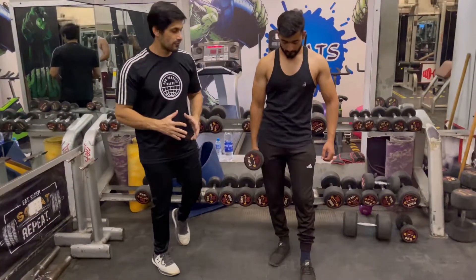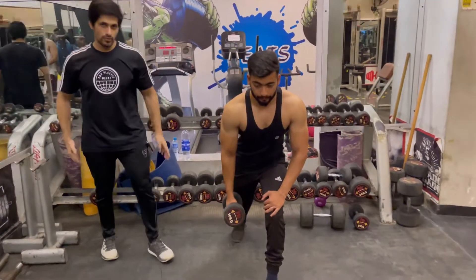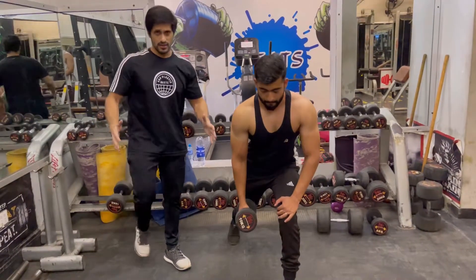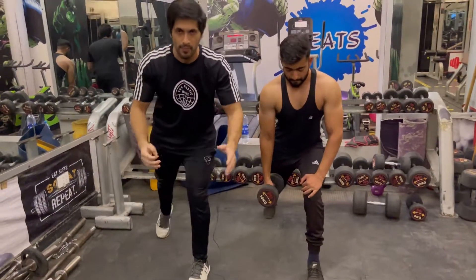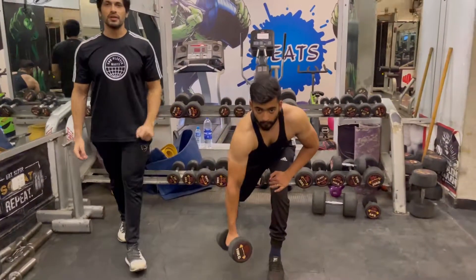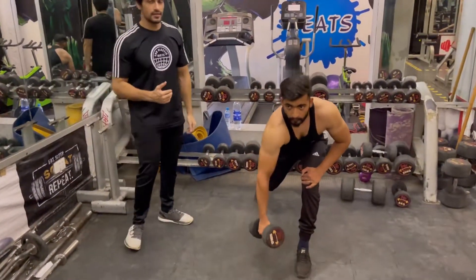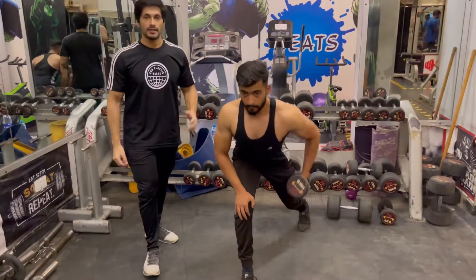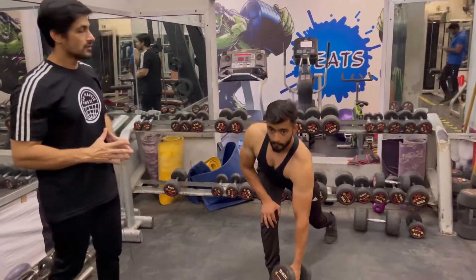Now we will take the 5th workout with dumbbells. You will perform on the right side of your leg so that your position is proper and accurate. As you go back, you have to balance yourself and perform in proper exact form. You have to do two sets of 10 reps on each side.